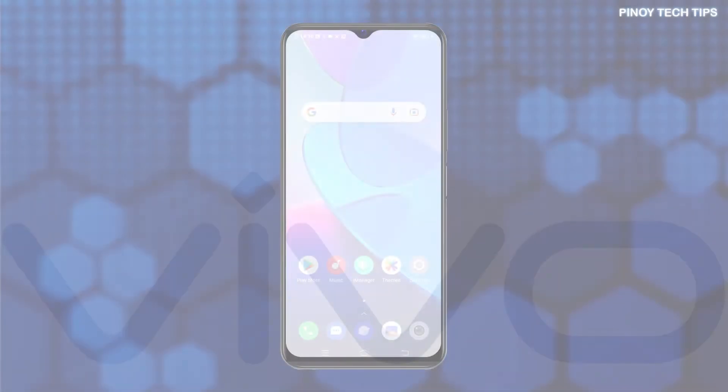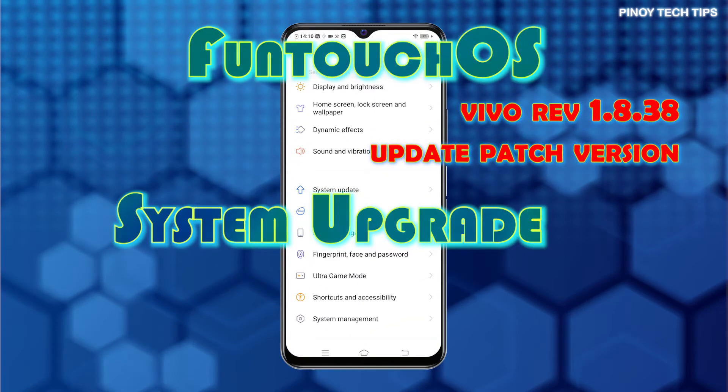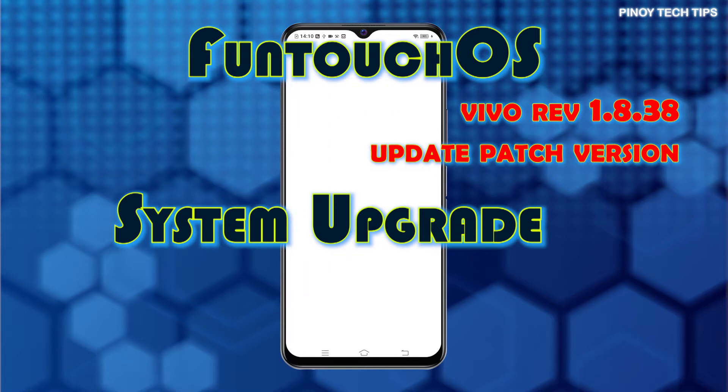A new software patch was recently released for Vivo Y20i smartphones. The recent update version is labeled Vivo Rev 1.8.38. It's a 309MB patch that's specifically rolled out to enhance system stability. It also serves as a fixed patch to existing fingerprint issues where fingerprint unlock doesn't work in some apps.